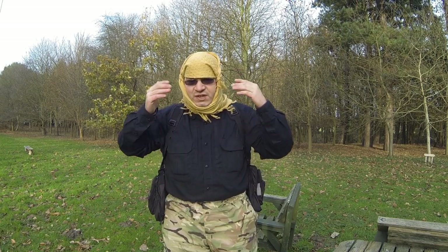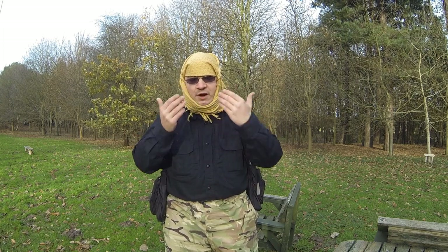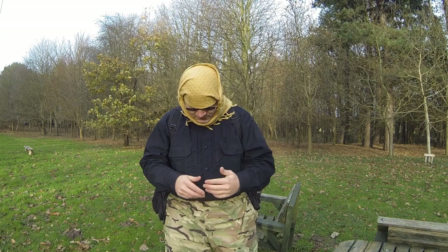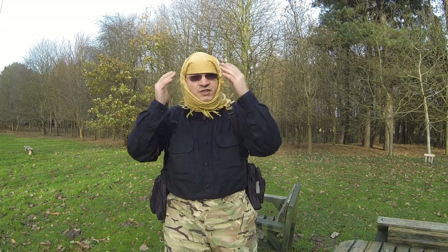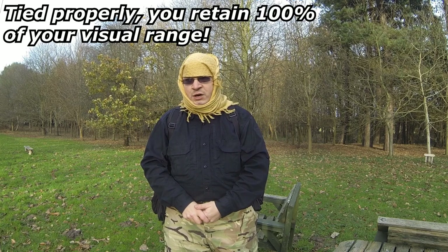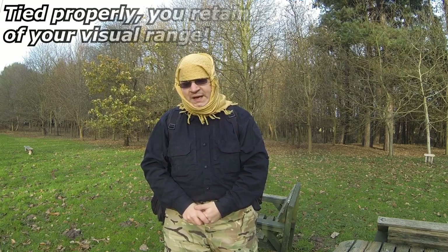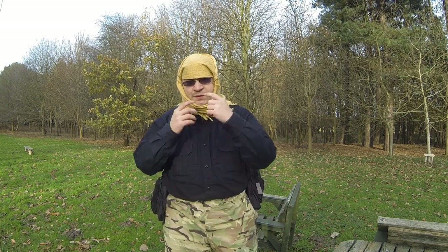This is the most coverage you will get from all the methods of tying a schmog — this one gives the best coverage. You can pull the front up at any time to give you mouth and nose coverage. You've got complete head coverage, it's not flapping about, and I have to say I am now actually very warm. My head is lovely and warm, my neck is warm, my face is warm, except for the nose where I'm exposed at the moment.